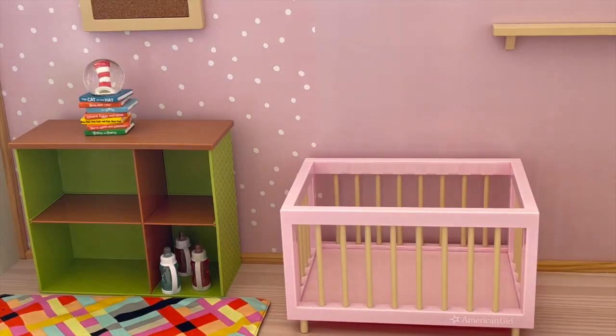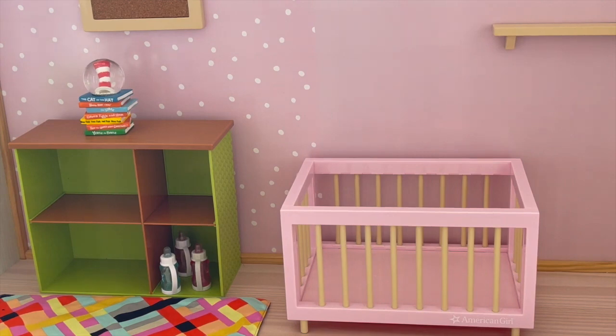Hey everyone, today I'm going to be setting up and styling a miniature nursery. I'm going to be showing you the crib, the high chair, and a few other miniature baby items and styling it with different accessories. Be sure to stay tuned right up until the end of the video where I'll be showing an opening of the different items. I did just want to say a huge thank you to American Girl for gifting me these items. This video is a shopper's gift guide so shoppers can get an overview of the items and decide if they'd like to purchase them.